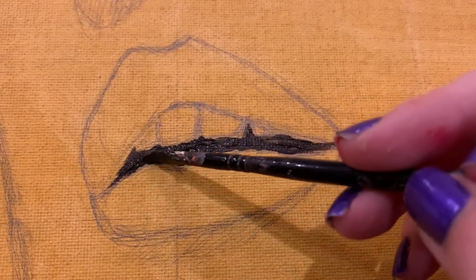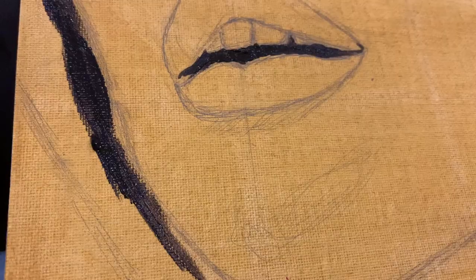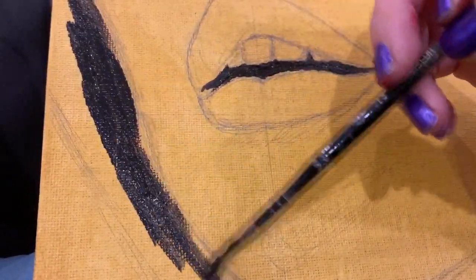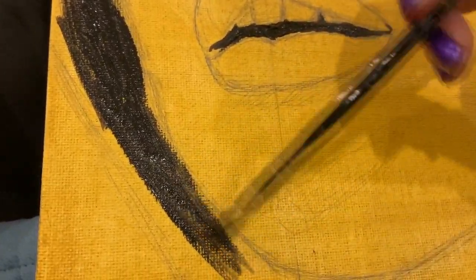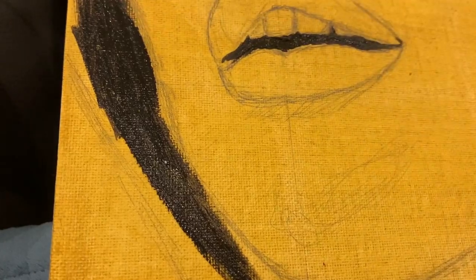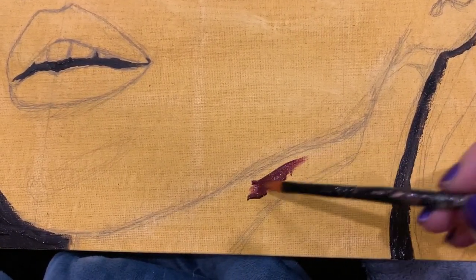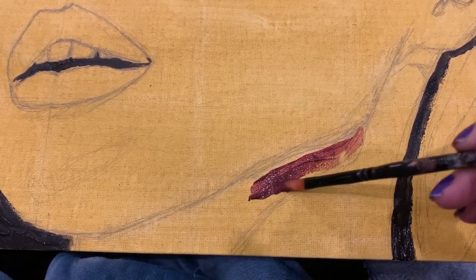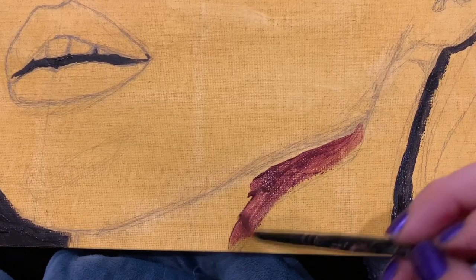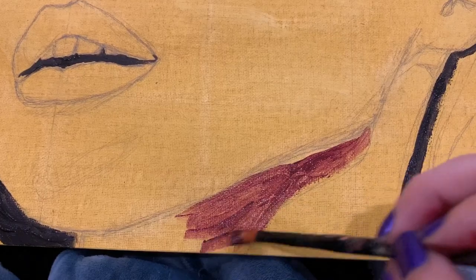As we begin painting, I'll block in the shadows with raw umber. This helps get an idea of where to place the rest of the color. Shadows have darker and lighter tones — never a flat black, although sometimes I do use it if the color is super dark. A little tip: squinting at a shadow will help you see the lights and darks a little bit better.